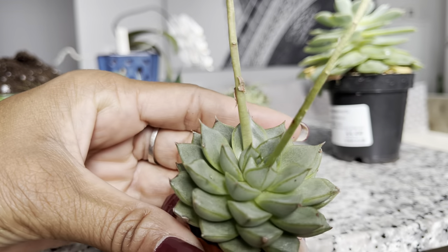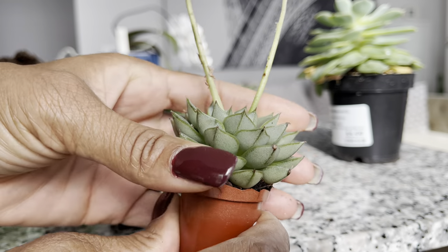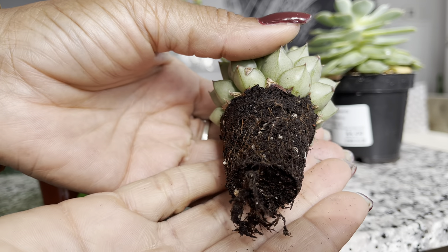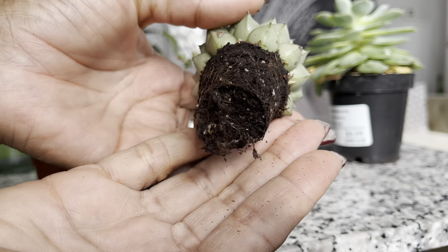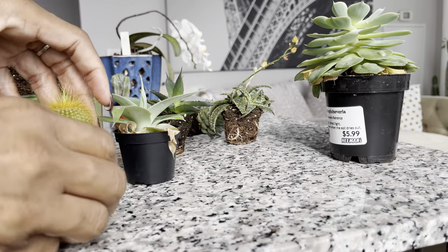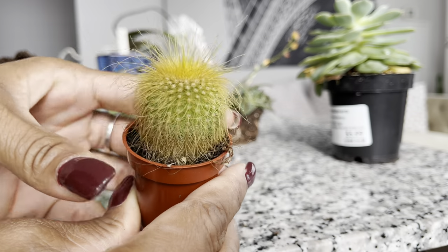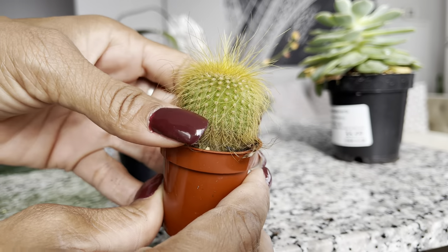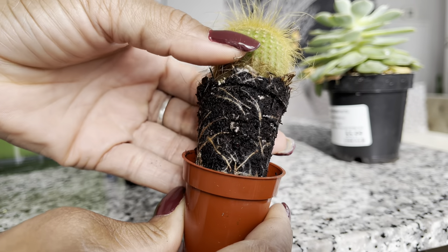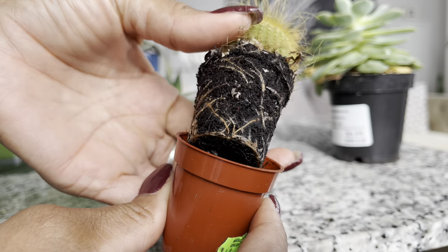Here's the echeveria purserone. I'm loving the thick succulent leaves on this, and a nice healthy root system here as well. Here's this little cactus — I'm loving the spines on this. It's soft to the touch so I can easily squeeze the plant to take out this beauty. Nice root system as well.